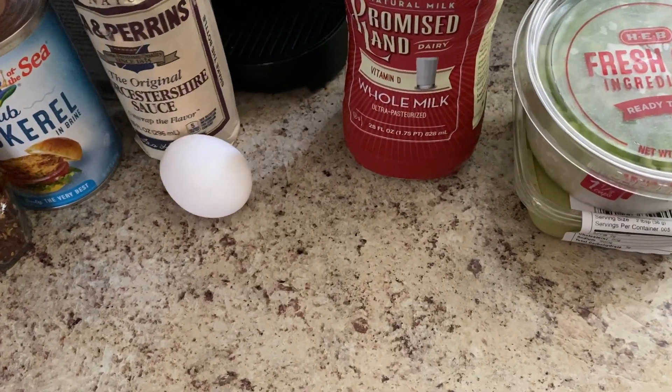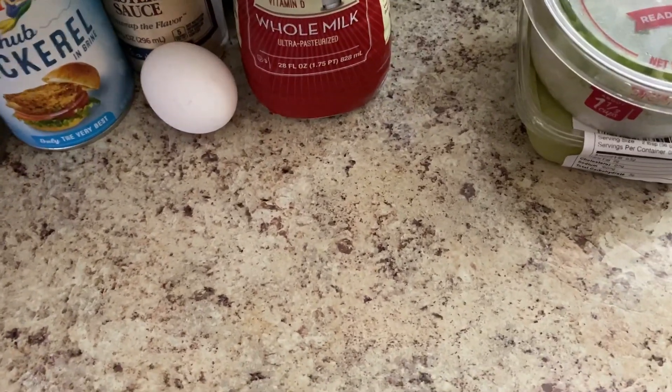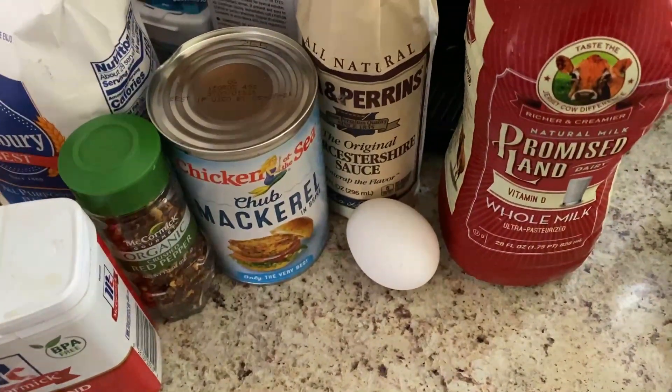Hi guys and welcome back to my channel. A lot of you have asked for me to do another recipe, and so today I'm going to be doing salmon croquettes.